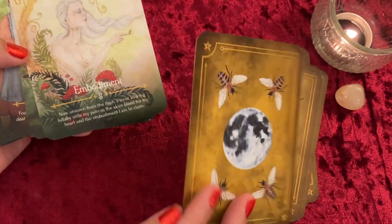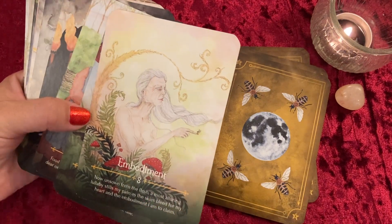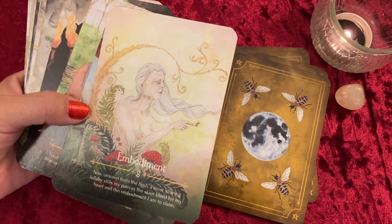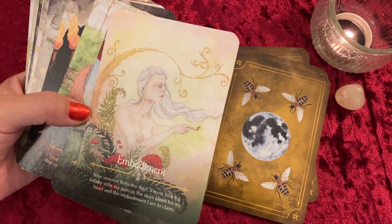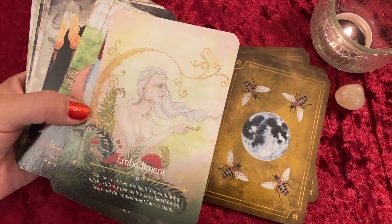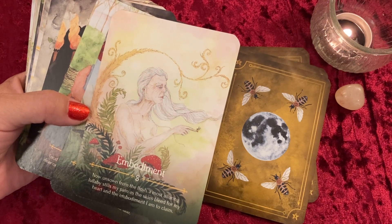Next is Embodiment — I love that there's an older person featured, which we don't normally get in a lot of decks. The inscription reads: 'Now unsewn from the flesh, a most alluring lullaby steals my pain as the skies bleed for my heart, and the embodiment I am to claim.' That's gorgeous.